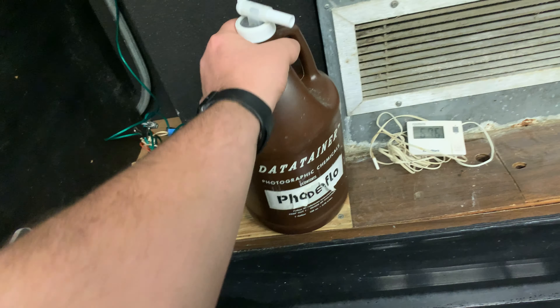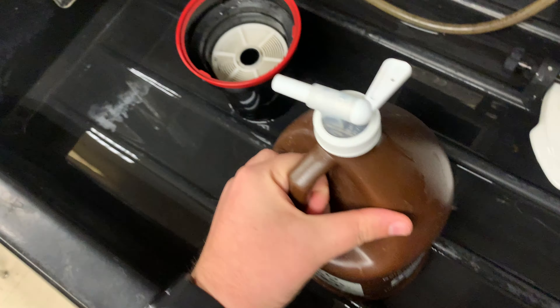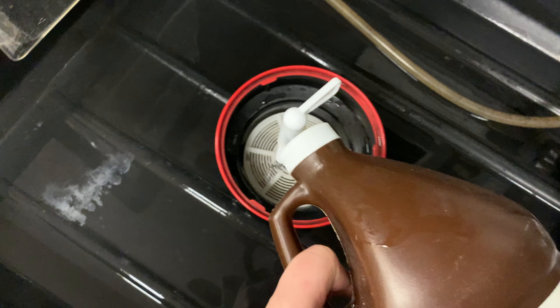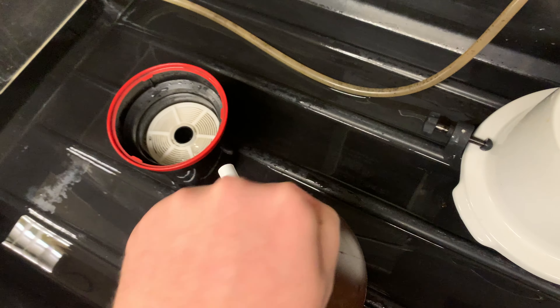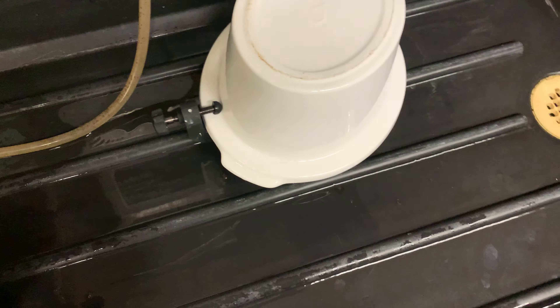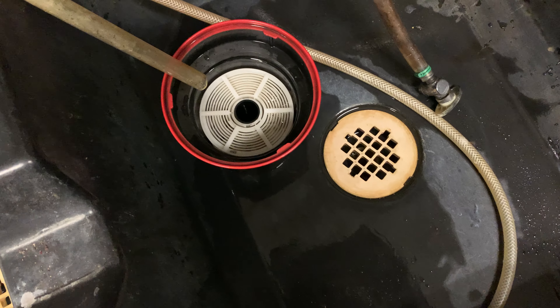I'm going to use the Photoflow. Photoflow is basically just to make sure we don't have any water spots. I'm just going to dip a little bit — that's plenty. It's like soap so you just need a little bit of concentrate, and then we're going to fill it up with water. You'll see it's real bubbly.